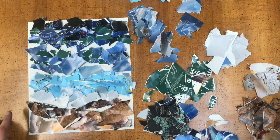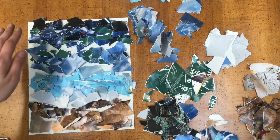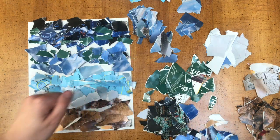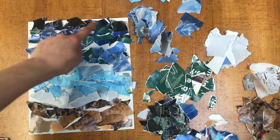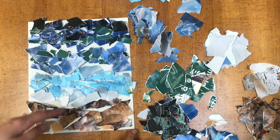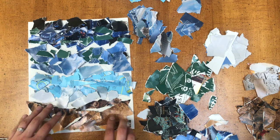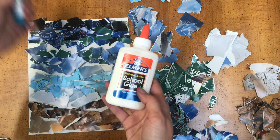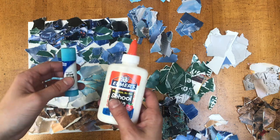Now that it looks like a complete and utter mess, this is when we're going to start to glue things down. First I'm going to organize my colors back together, then I'm going to start from the top and work my way down, gluing all the pieces down. If anything gets moved around that is okay, but just know that as soon as you glue something down, that's where it's going to stay. This is where you can choose to either use liquid Elmer's glue or a glue stick — I'm probably going to use a combination of both.